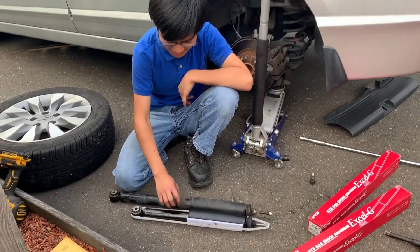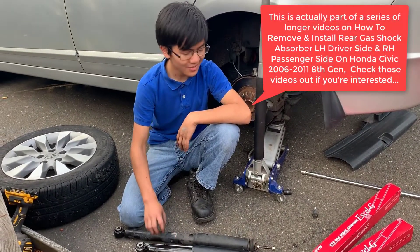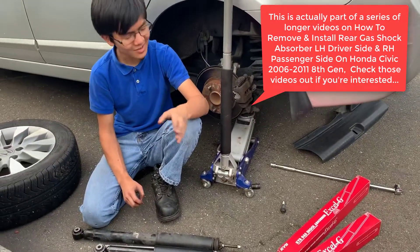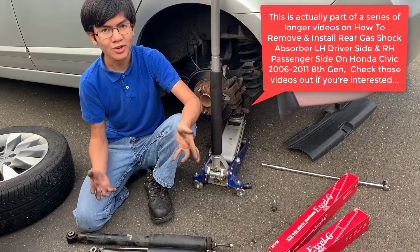Here's a comparison of the old and the new part. The new part is branded the KYB brand, and that's a very highly recommended brand. It's one of those premium aftermarket brands.